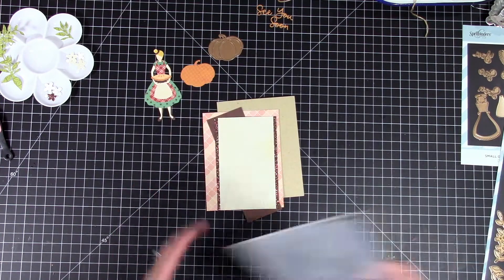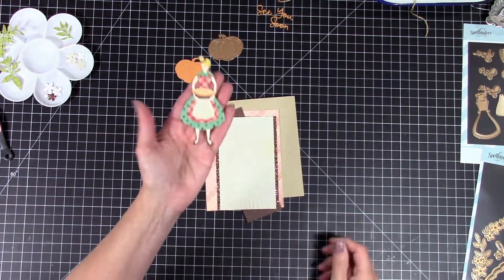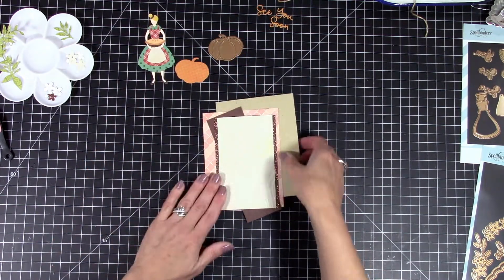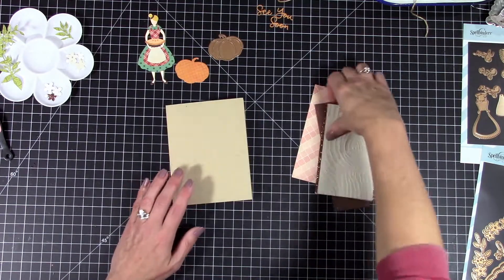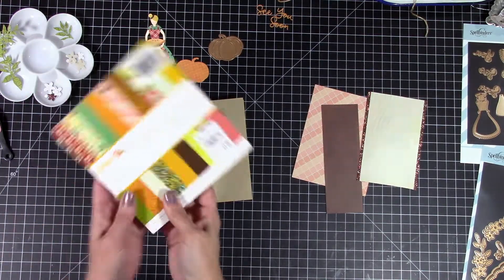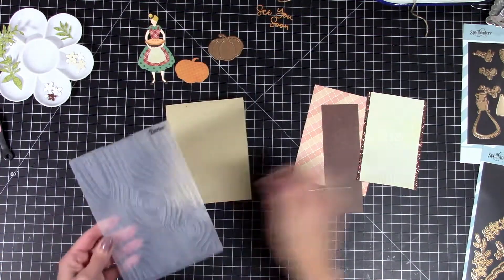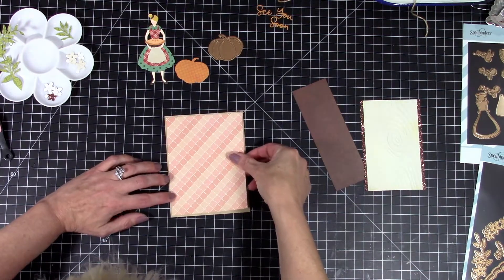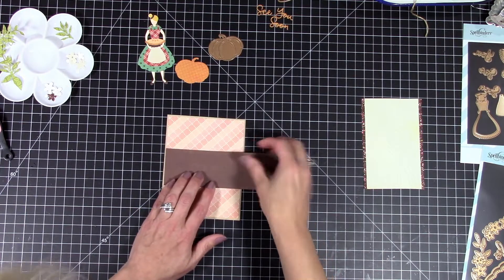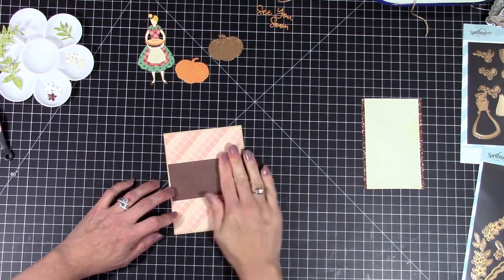Now I wanted to do a fall one as well using the same small die. So this time I picked some paper that's more fall themed — this is the Farmhouse paper pad, another one I picked up at Tuesday Morning. She's going to be holding a pumpkin pie. I also used a wood grain embossing folder on that — it's not white, it's a cream colored paper — and I'm just going to start layering up my card base, giving her something to stand on.